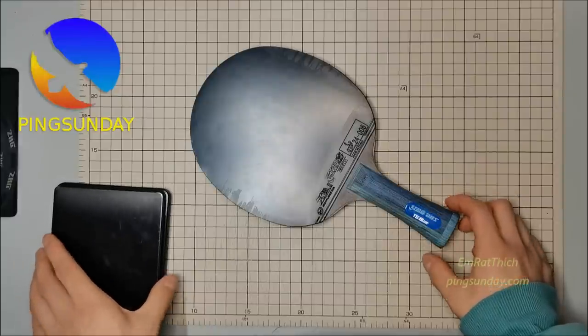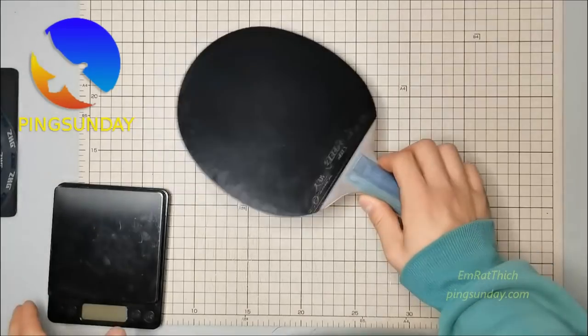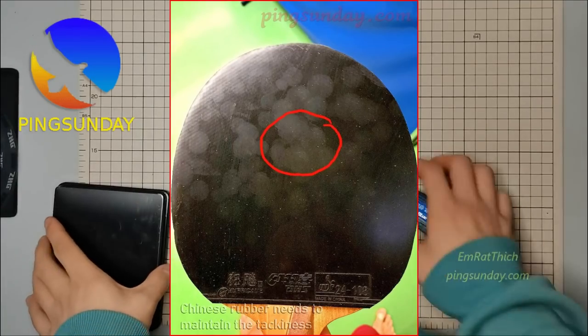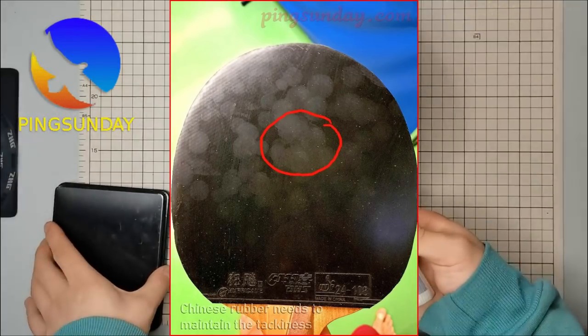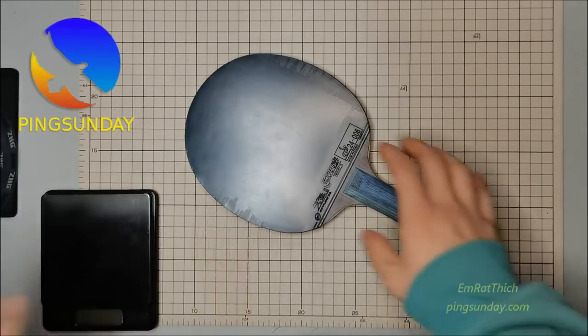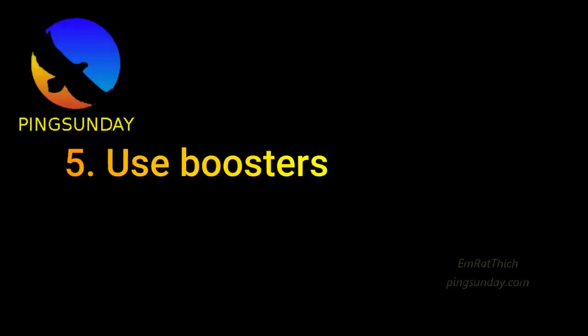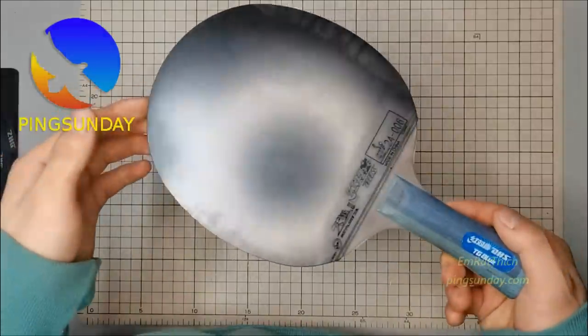Tip four: use a protector film. A paddle that is cleaned of dust and stains is going to be more sticky, but there is another way to make the stickiness last longer — use a protective film. The film might be bigger than the rubber surface and will need to be cut, but it will help protect the rubber's edge and keep the paddle sticky for a long time.